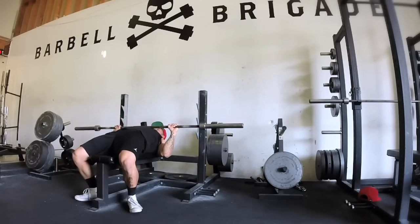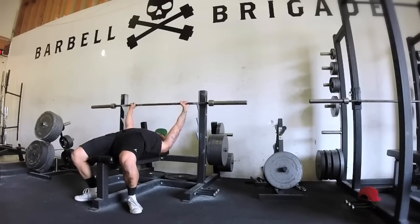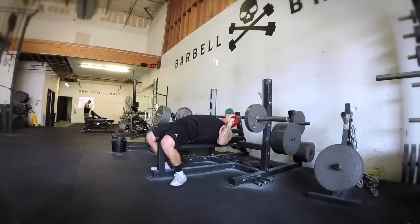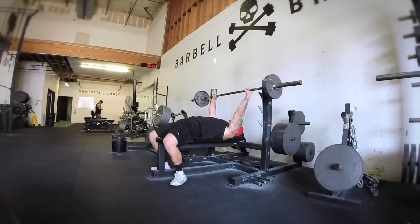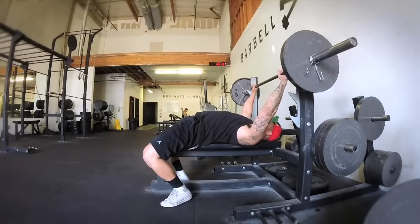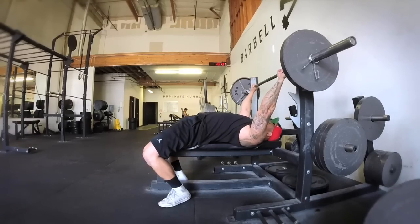Everything that you're gonna use for your one rep max, you gotta do in your warm-up — leg drive, tight core, tuck your elbows, flex your lats, bar speed. All of that has to happen in your warm-up. That was a typical powerlifting type setup.